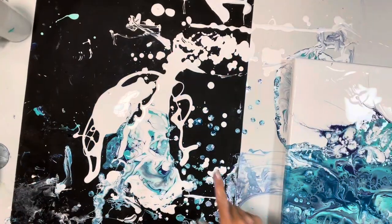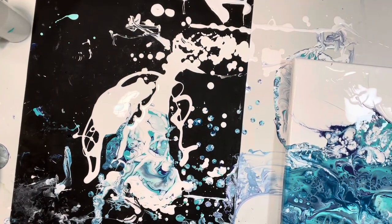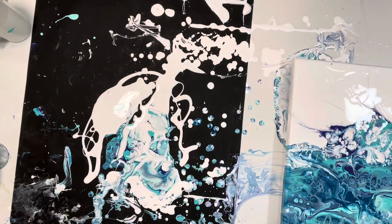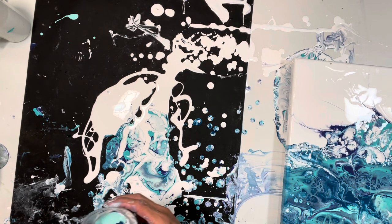Alright guys, so I've got this beautiful thing going on here. And I have a canvas that I don't care for, and I'm going to dip it. But before I dip it, I am going to do a little three pour and pour it.